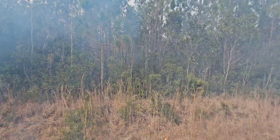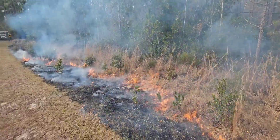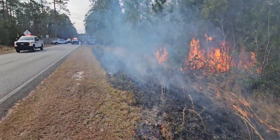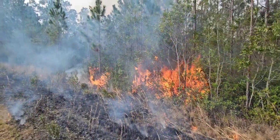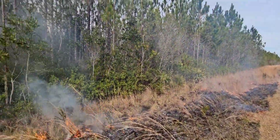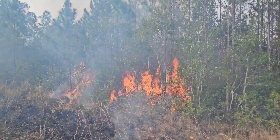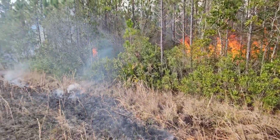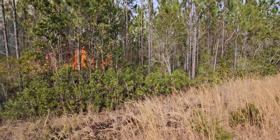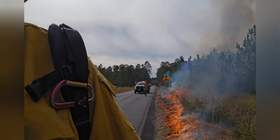Here I'm waiting for them to get the backing fire on the back side of this timber secured before I set any more fire. I'm going to go ahead and light the shoulder of the road and let the fire begin burning towards the interior of the timber.